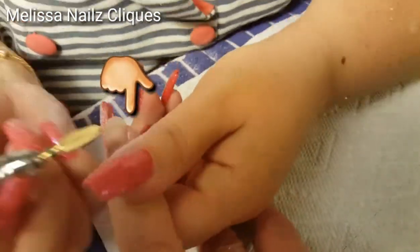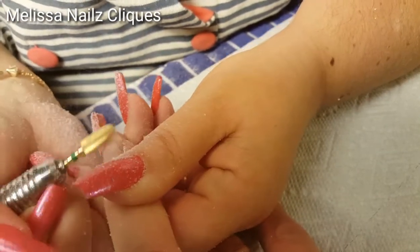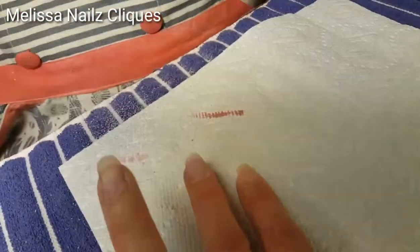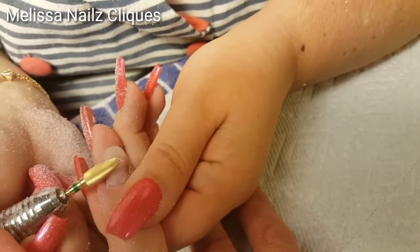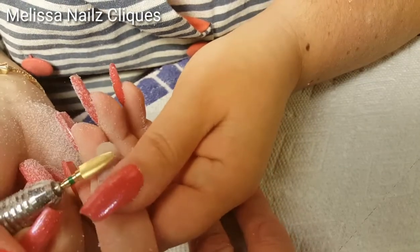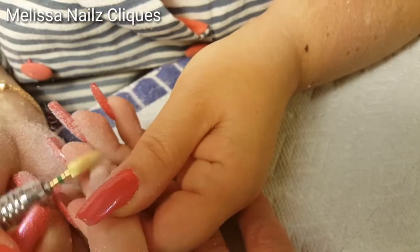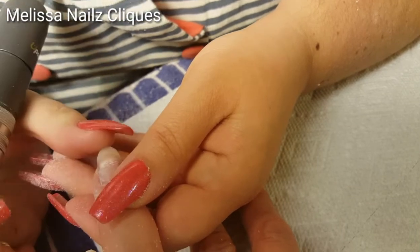Now if you look closely, you do see that line straight across, and it basically looks like an air pocket straight across because I sealed it and it's holding it together — so it's not loose and it's not painful for her. She said it just felt kind of funny, and that's basically what it feels like when you seal a broken natural nail — it'll feel different, it'll feel funny.